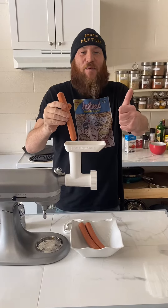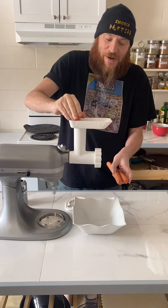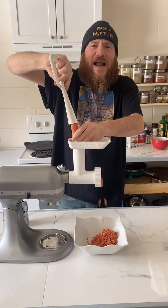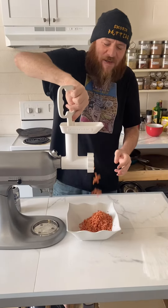Today we're making wiener burners. First, get your wiener out and turn it on. I got my last wiener in there. Let's see how it goes. Holy cow, this looks awesome.